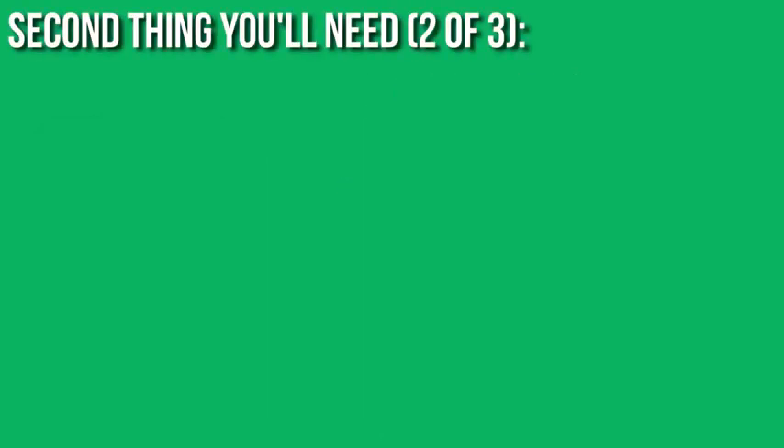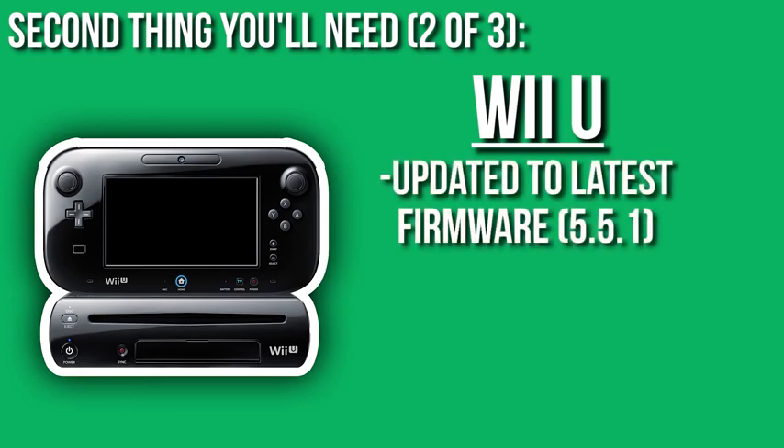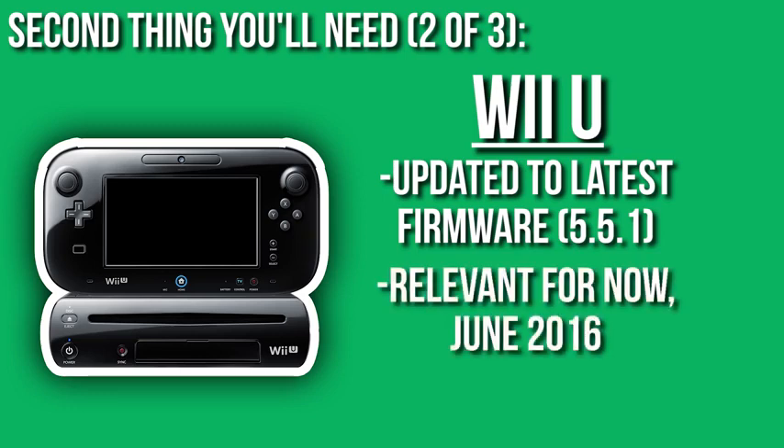The next thing that you're going to need for this is obviously a Wii U — I mean you can't do Smash mods without the actual Wii U. We're not going to go into 3DS. You're going to need a Wii U, and it can be updated to the latest firmware — it's totally fine. As of the time this guide is going up, it's June 2016, the current latest firmware version is 5.5.1 US for the United States. That is going to be okay for you to be updated to the latest version.